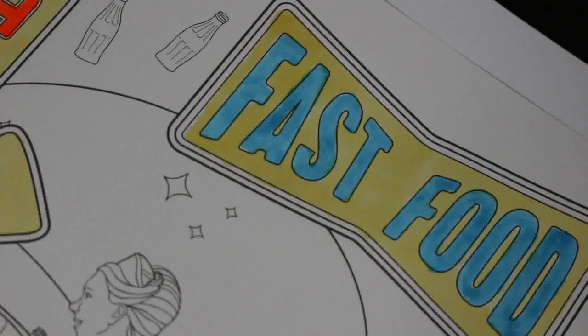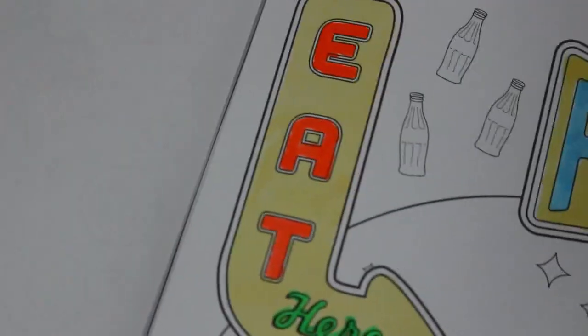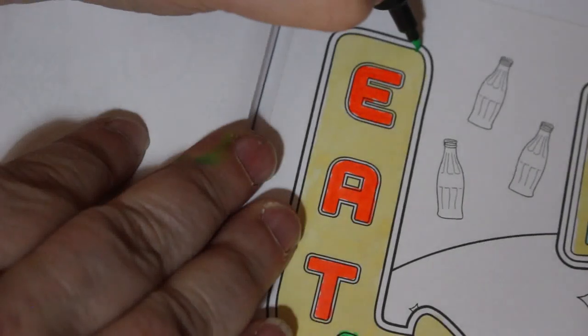I really like this — I like this 50s style. I like the 50s cars and everything. I'm just going to go around the edge here.